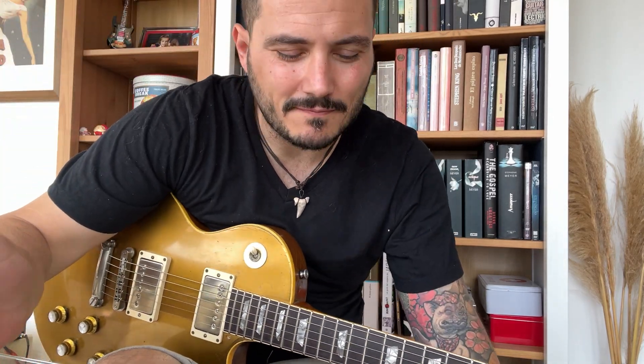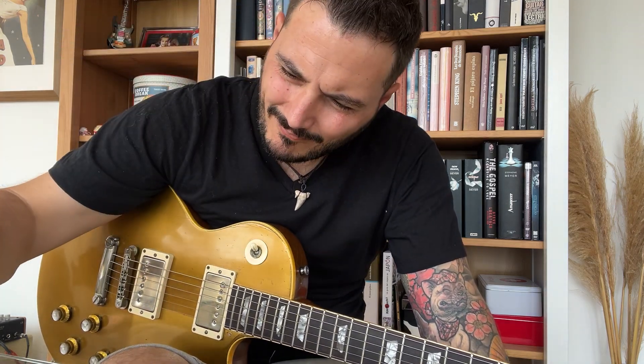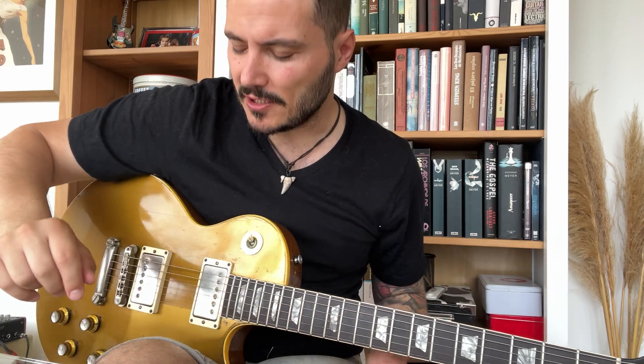Hey, what's up guys, Tony here. Welcome back to my channel. I want to talk about two things today.